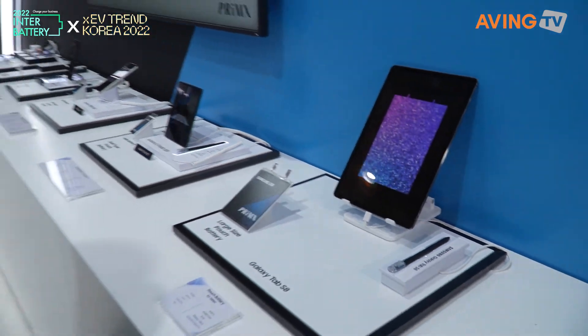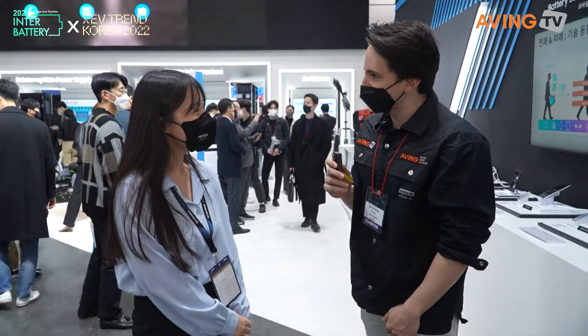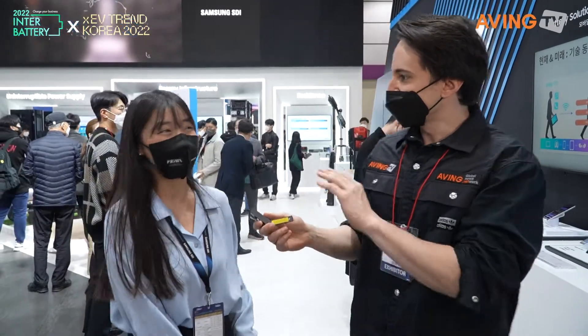Thank you so much for showing me around. I love the display and everything that's here, and I really appreciate hearing about it all. We'll see you again at the next conference. Thank you for visiting us. Bye.